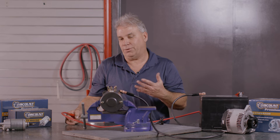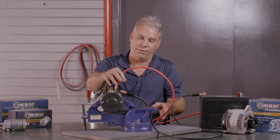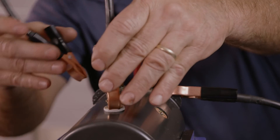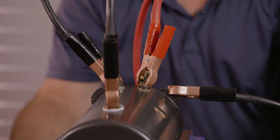To check and make sure it will turn in a counterclockwise direction also, all you do is move your hot wire over to the other post. Make a connection between the two posts here, and it's turning in a counterclockwise direction now.